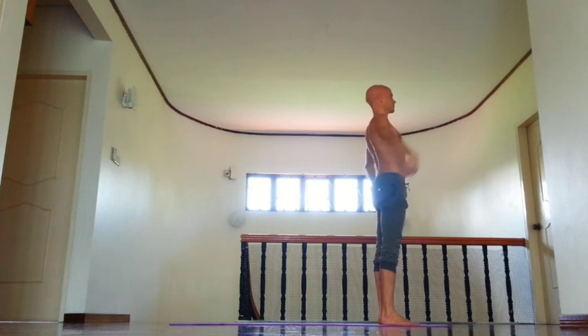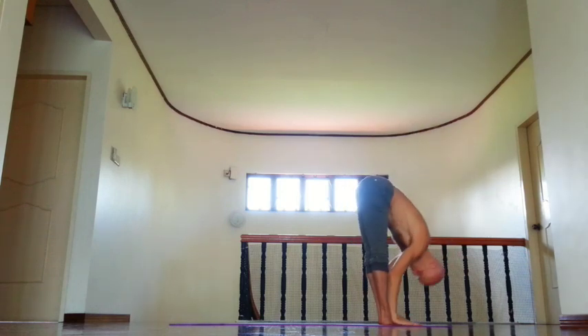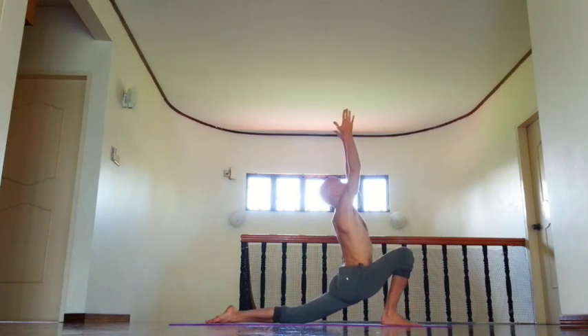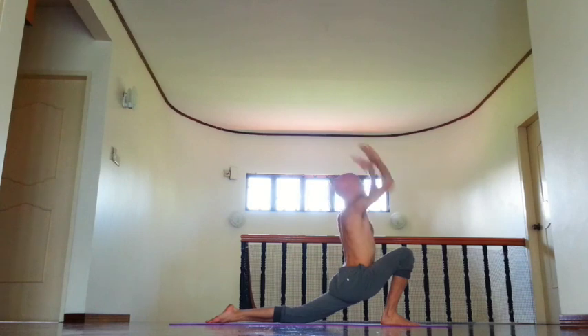Exhale, inhale, lift arms, open chest. Exhale, fold forward, relax neck. Then inhale, left leg back, chin down, move right outer groin back. Then retention.